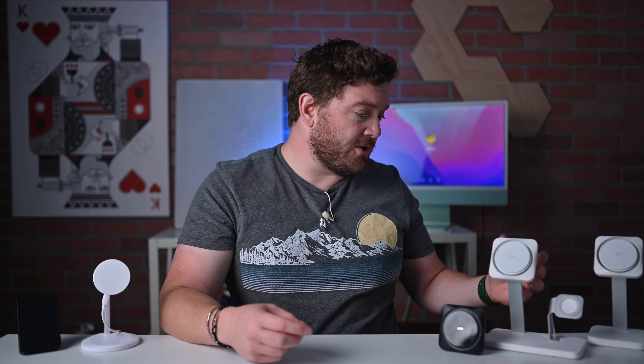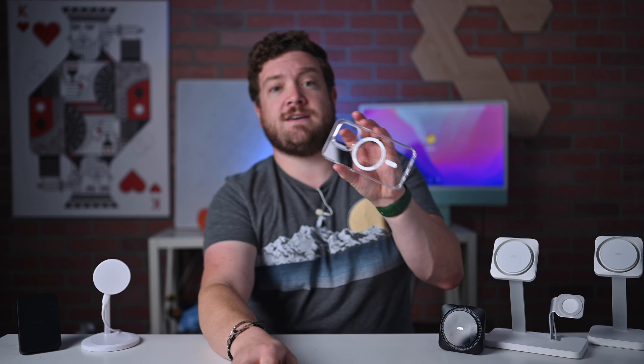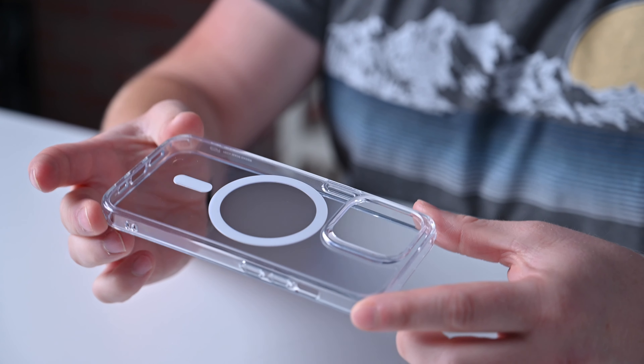All of ESR's new HaloLock CryoBoost tech is a great addition to your kit. They have clean white aesthetics that match Apple's own, and are made with nice materials like the metal frames on the three-in-one and two-in-one chargers, and they'll work with any MagSafe compatible phone or case. So you can use your iPhone 12 or iPhone 13 just by placing it on there with no case needed, or you can use ESR's HaloLock case, which will work as well.